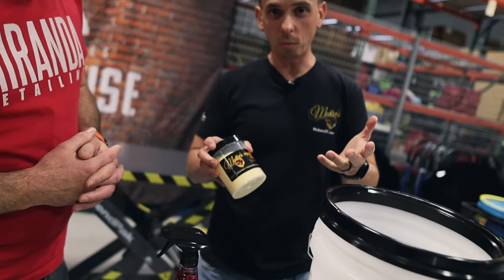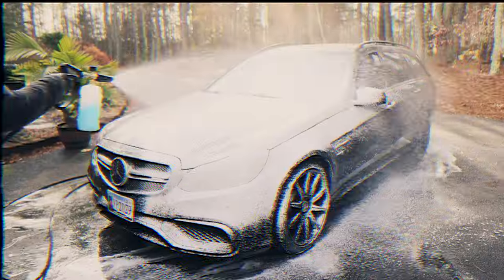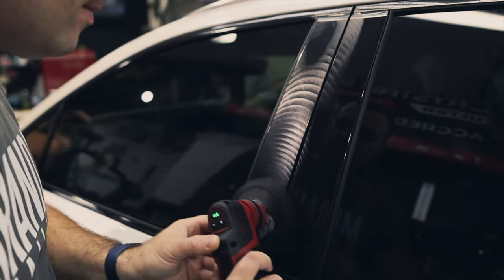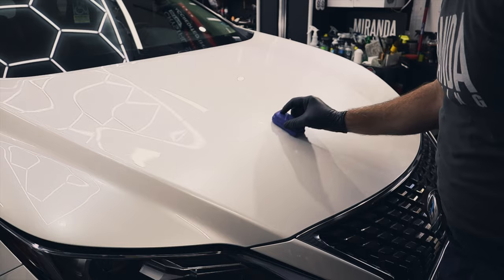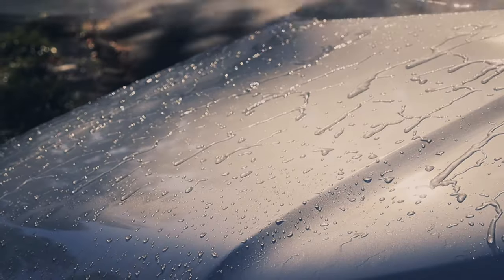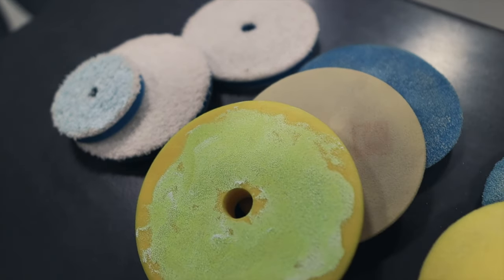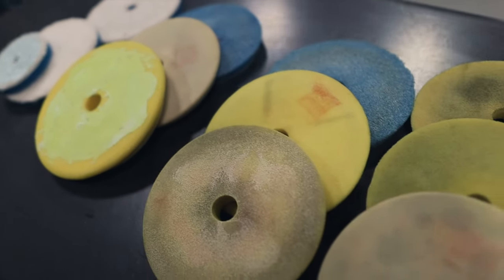In today's video we're going to be talking about polishing pad care. We're working with McKees 37 products. We're here with the crew from McKees 37 and we're going to be going over how to care for your pads, how to clean them, and what happens to them when they start to get worn.